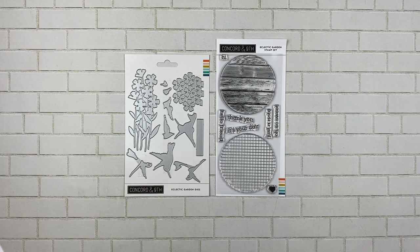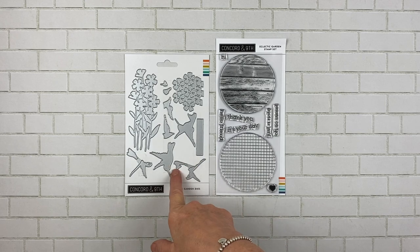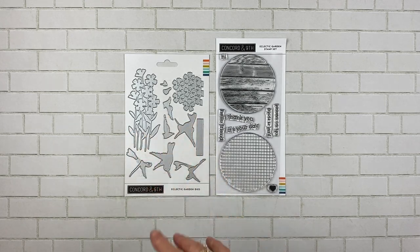This is the Eclectic Garden stamp set and die bundle, and it definitely lives up to its name. When I first opened it I thought it said Electric Garden, so that's what I keep calling it. Both the stamps and the dies can be used on their own, or they can be paired with this set to make really fun little background pieces. There are hummingbirds and there are flowers.